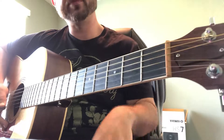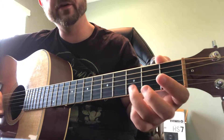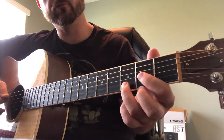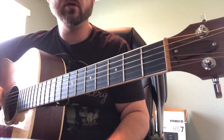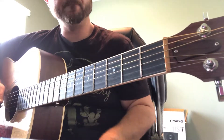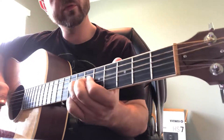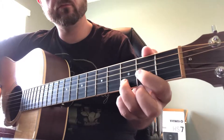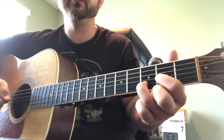Our chord is D, however we're going to take away the third and be left with the root, the fifth, and the octave. In the D major scale we're just basically counting, so when I say fifth, that note is an A. The octave is the same note as the open string, which is the root.